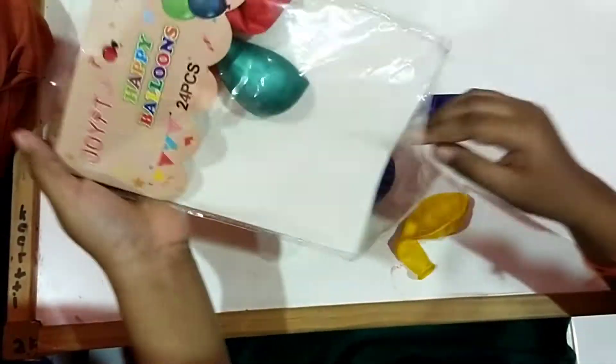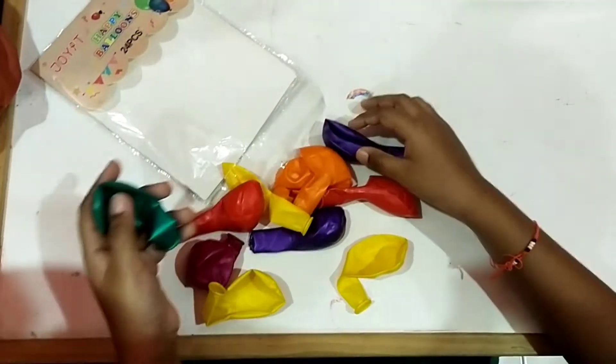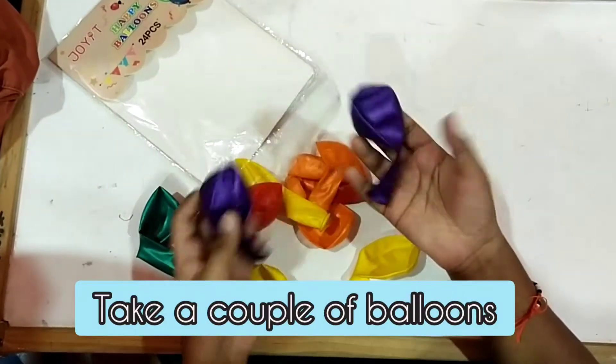Today we are going to make a craft with a balloon. Take two balloons.